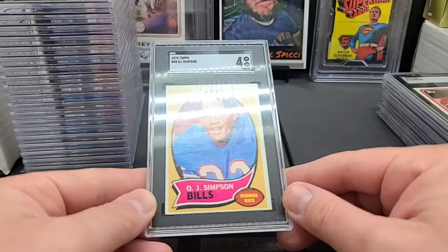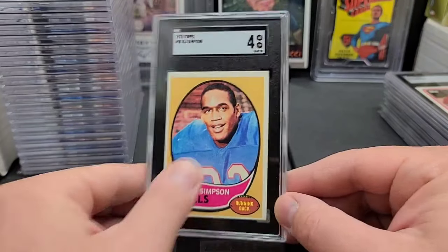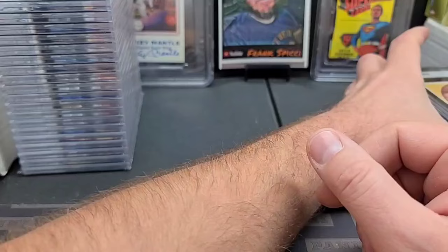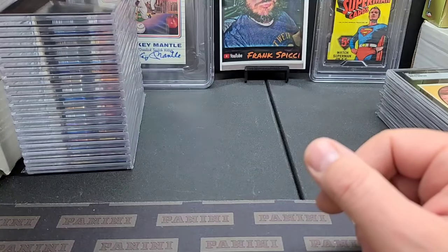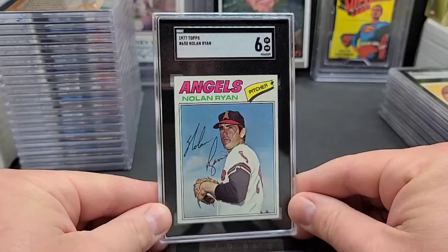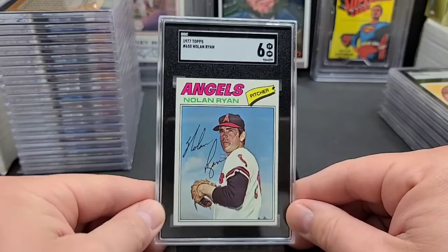Nice O.J. Simpson rookie and a four. That Patrick Roy — packed fresh, pulled her out of the pack but she just had that normal '80s stuff. I tell people they're usually going to come out in near mint to mint condition, like an eight, and you hope for a nine. If you have a star's line, you get the ten.